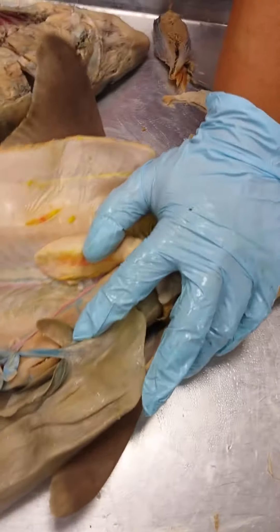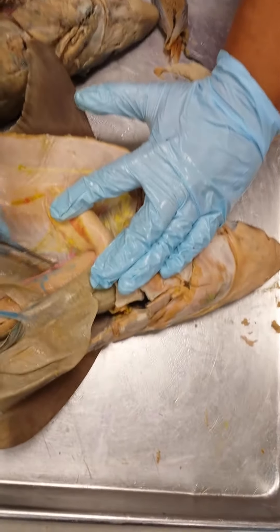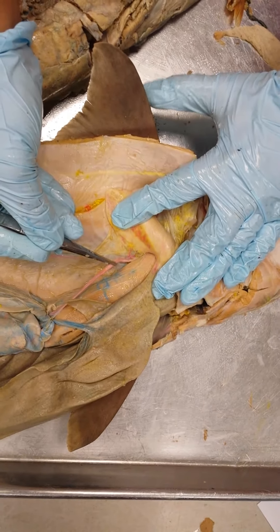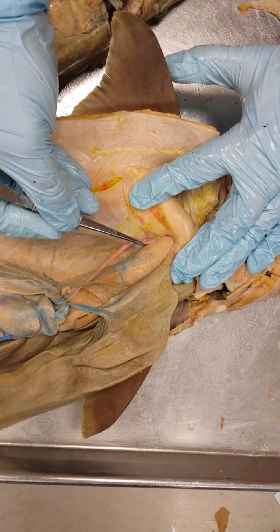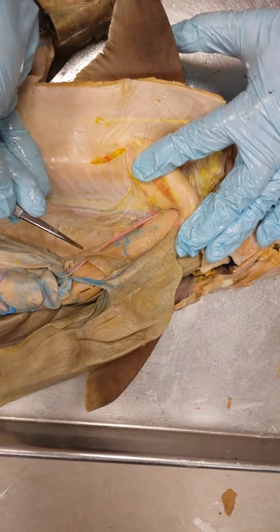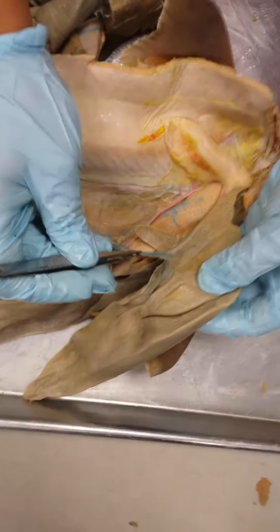The first thing you're going to see when you move the guts to the left is that there's one big artery right here. That's called the celiac artery, spelled C-O-E-L-I-A-C, celiac artery.